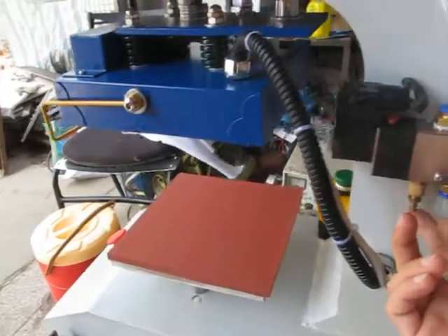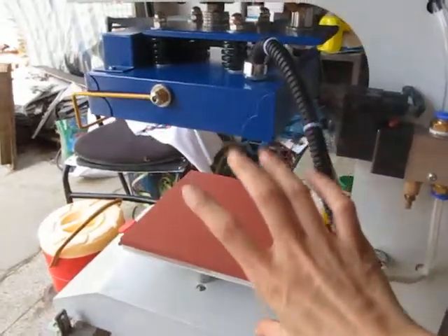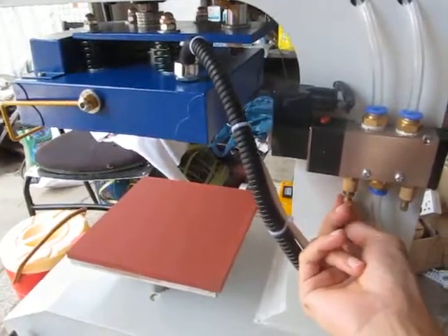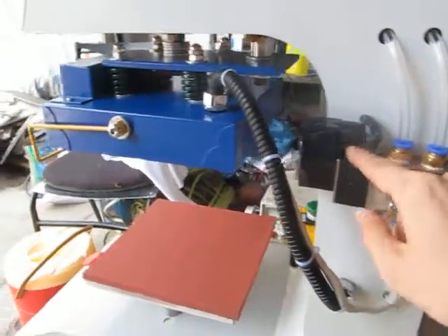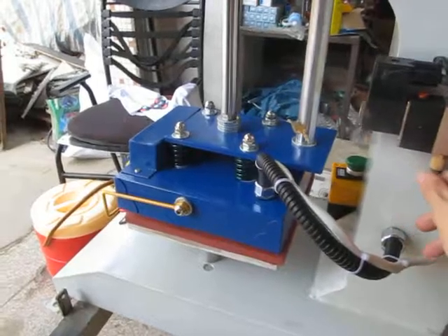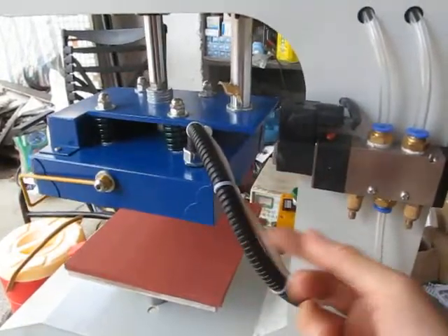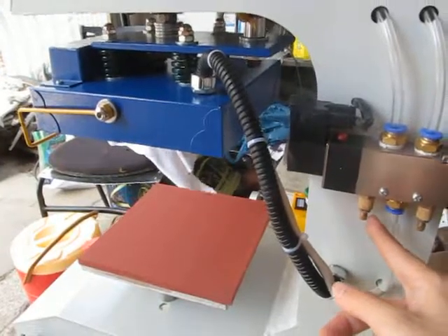This is for the top — the speed for the heating plate to lift up. Once we adjust it more tightly, this speed will be fastened. You can see the speed is very slow. If we want to increase the speed for the heating plate to lift up, we can adjust this button.